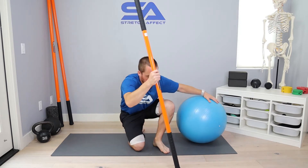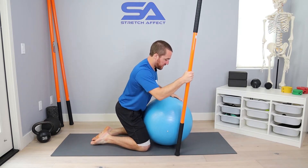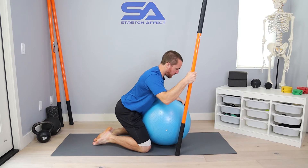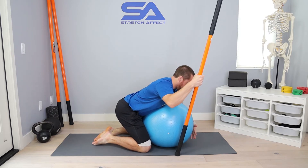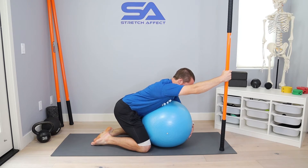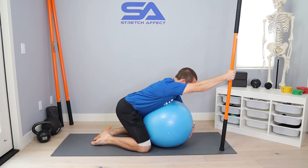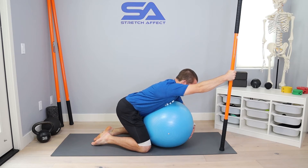To set up our position, it will be very similar to our passive range holds. We're going to take that ball right in front of us and hug the ball with our full body — legs pressing into the ball, left arm coming over the top and squeezing in. Then take your arm up into a shoulder flexion range of motion, training from the bicep-to-ear position, straight up into shoulder flexion.